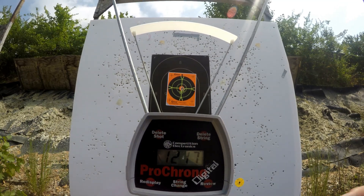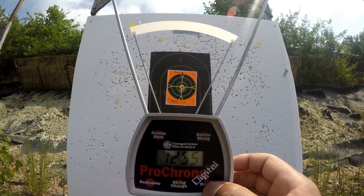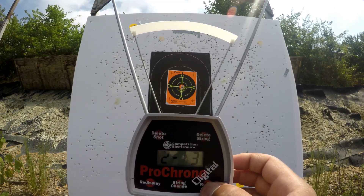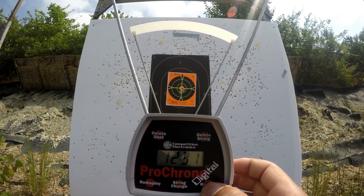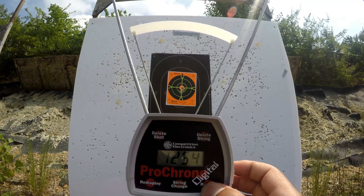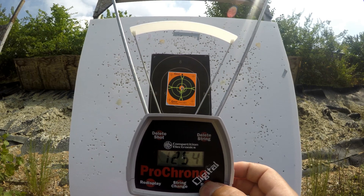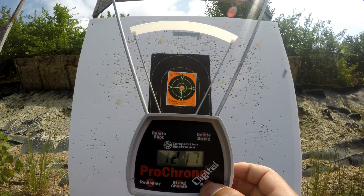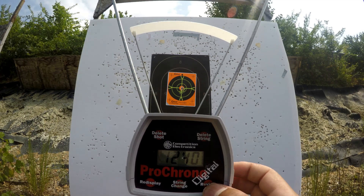It seems like the Sig ammunition picked up some velocity in the 6-inch barrel from the Para. 1,255 — remember 1,250 is the advertised velocity on the box. Visit dayattherange.com for 10mm load data as we add this to our spreadsheet. We will have the foot-pounds included in the spreadsheet.